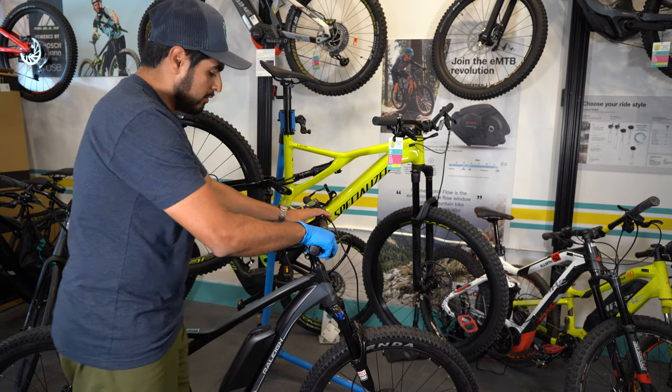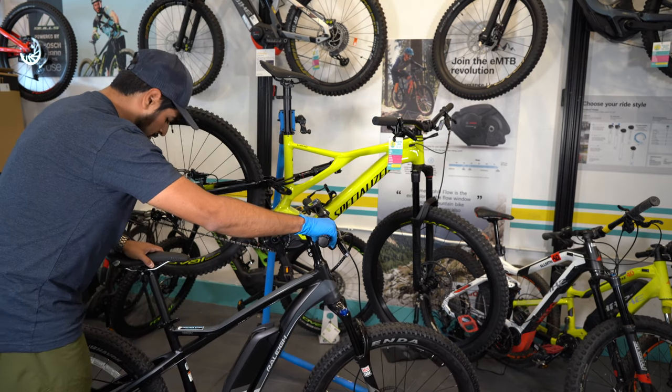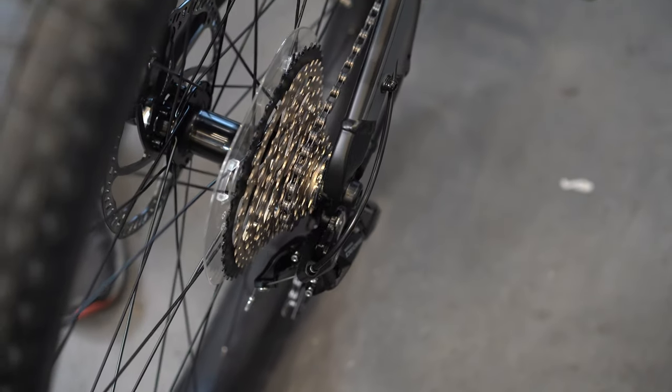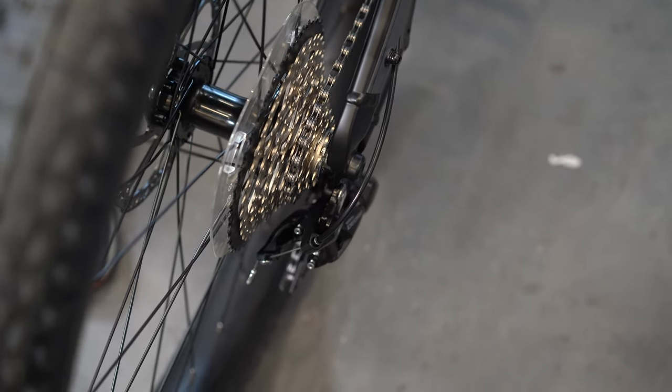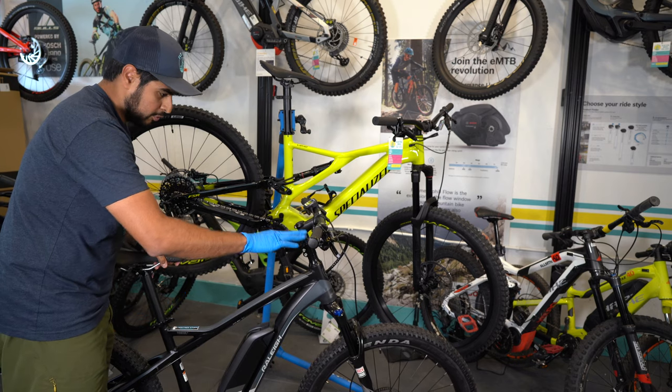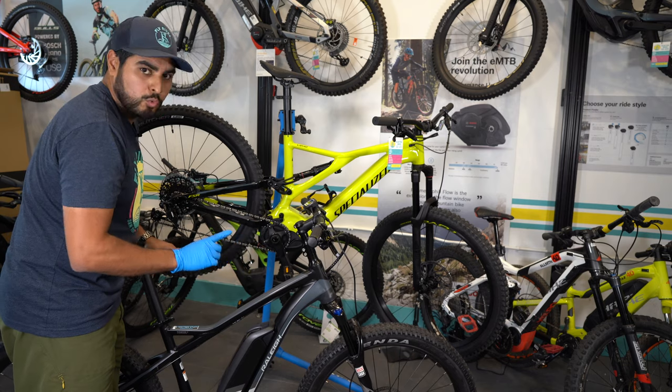Once that is all done, we can check the shifting, making sure that the derailleur in the rear is nice and straight whenever you shift from one gear to the next. Obviously you're going to be doing this while pedaling. While it's stationary, only do one gear at a time.